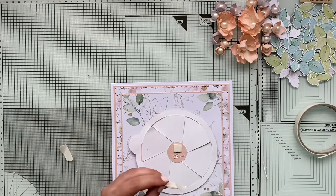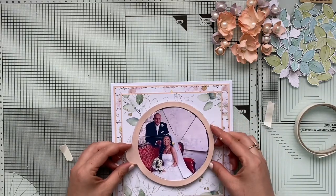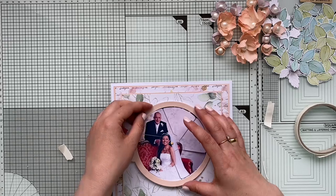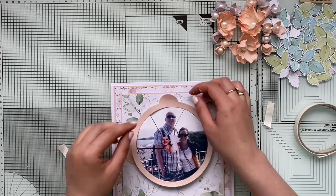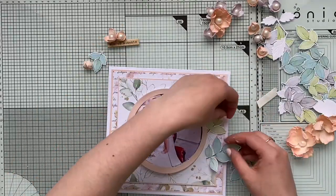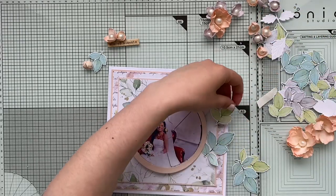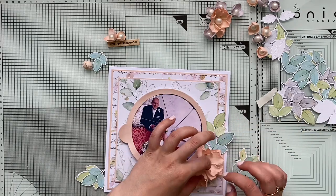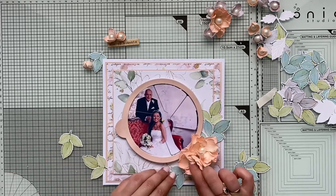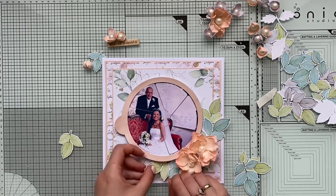I add a dash of hot glue and place it on my card. Then the last thing I need to do is finish off the card — adding flowers, leaves, and a little sentiment to the side. I add all the elements with hot glue, considering how the composition will look, and add a mix of darker and lighter leaves to make it look interesting.